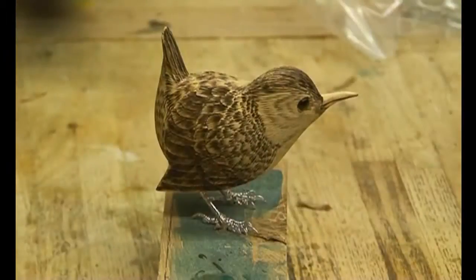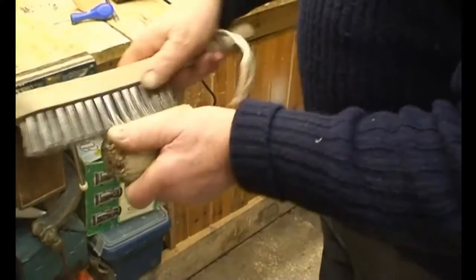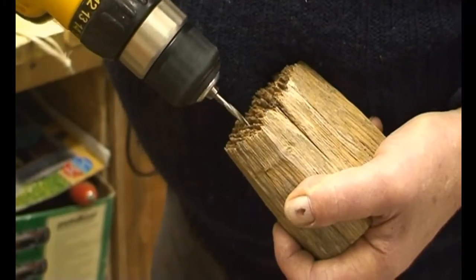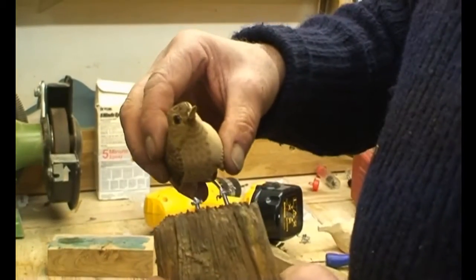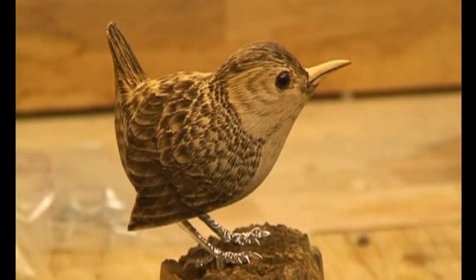For this particular bird a base is required, and it is always wise to try and recreate what we call habitat. To finish, we will seal the bird using what we call a sander sealer.